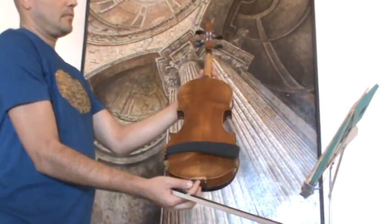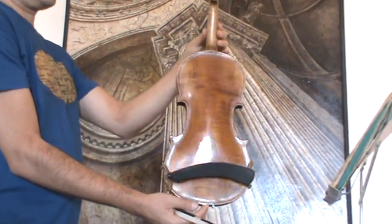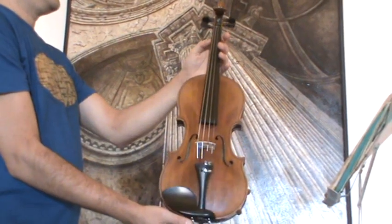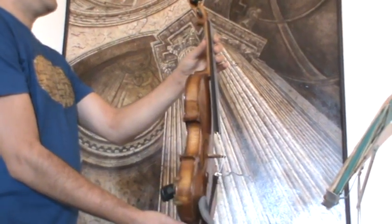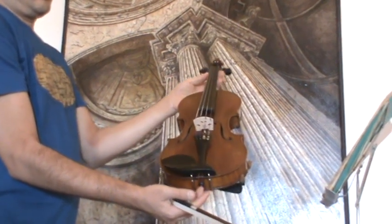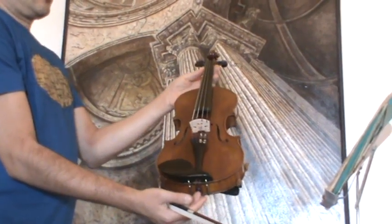The violin shows a nicely flamed two-piece maple back and a medium to fine grain spruce front. In our workshop, the violin received a new setup with new Ebene pegs, new Ebene chinrest, an elder Ebene tailpiece, new bridge and new strings.